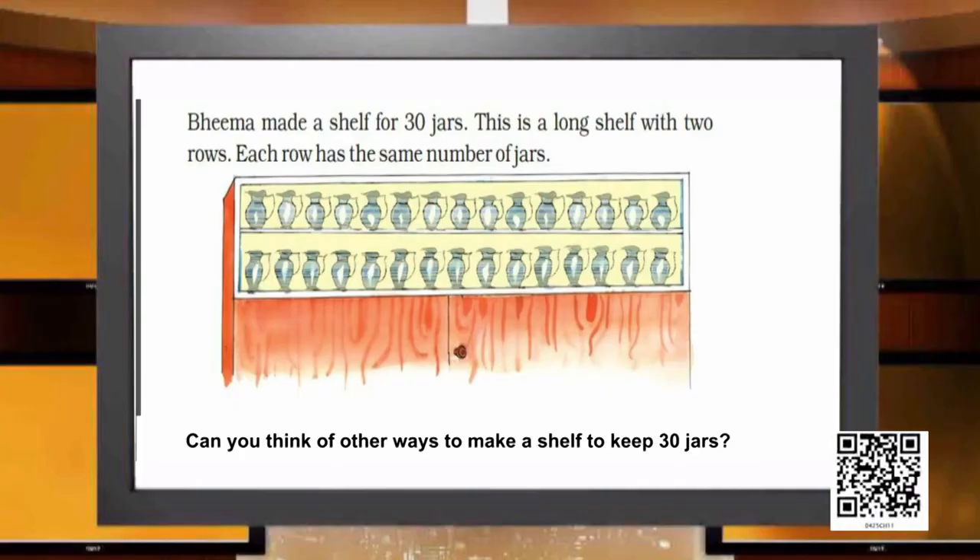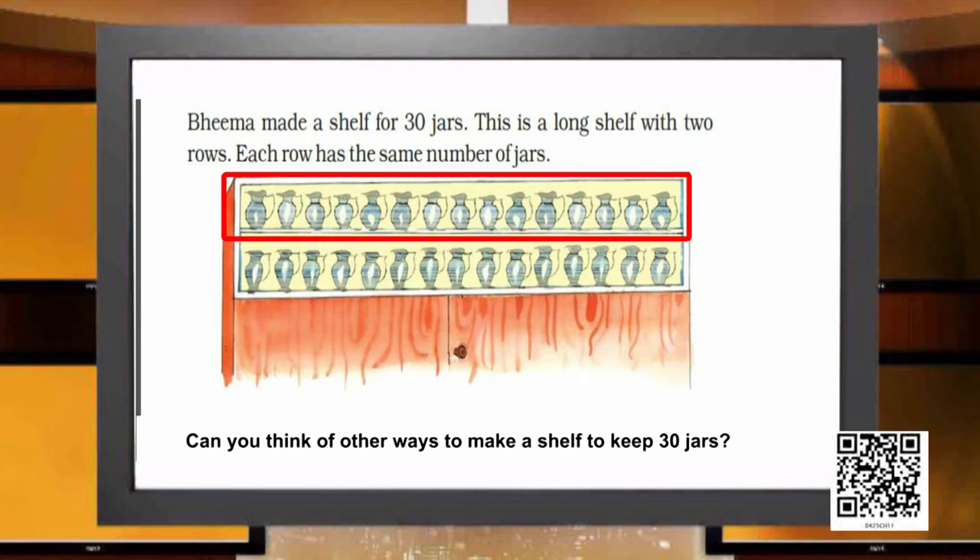We are here to help Bhima. He made a shelf for 30 jars — a long shelf with two rows, each row having the same number of jars. He has a long row of 15 jars on the first row and then another long row of 15 jars. So the shelf is divided into two rows and he could accommodate 30 jars.